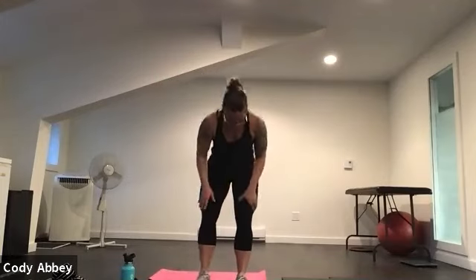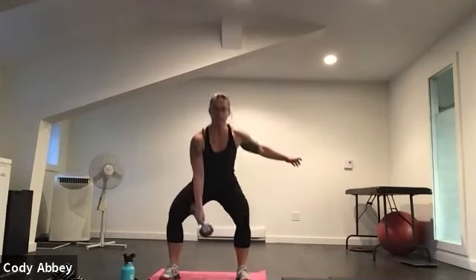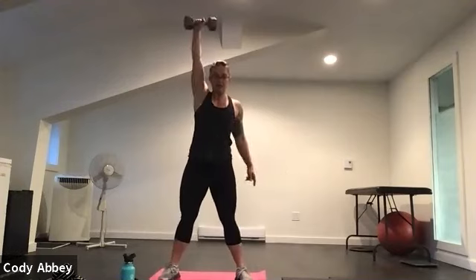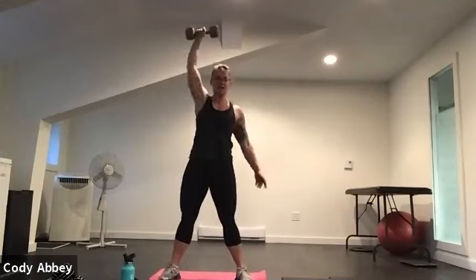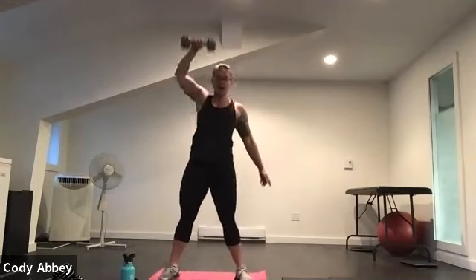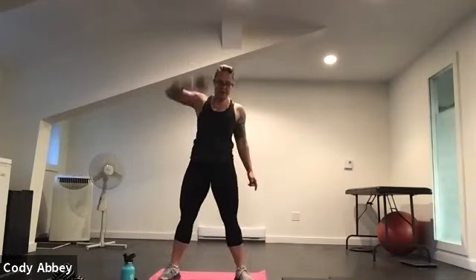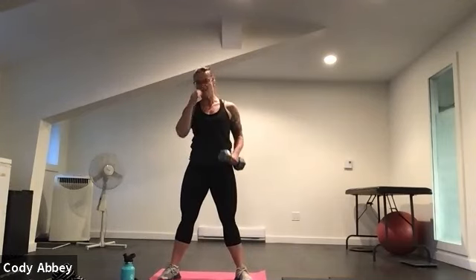Pick up your dumbbell. We're going to do those snatches on one side and then the other. Sit down nice and low into the hips. Here we go. You can make these as explosive as your body needs to get warm. Sit low into the hips, explode up through the legs. Pop that weight up. Pull the belly button in. Four, three, two, one.